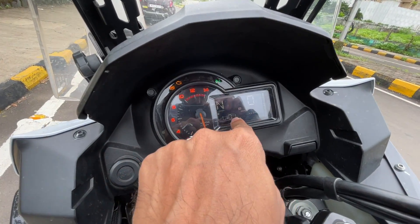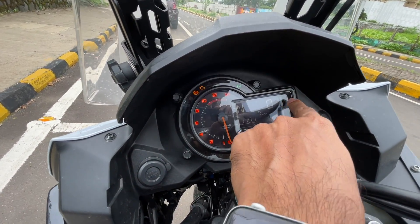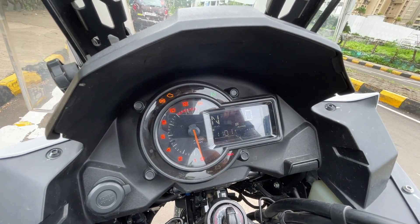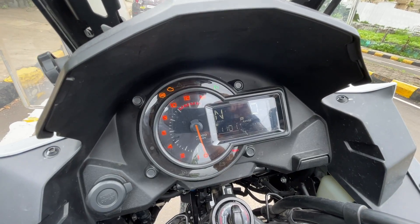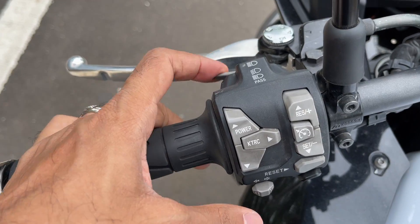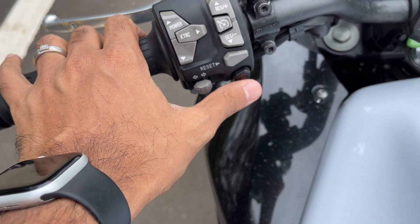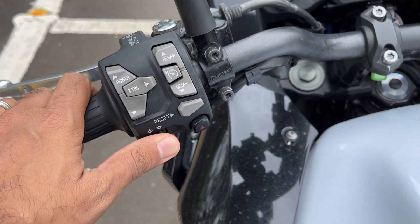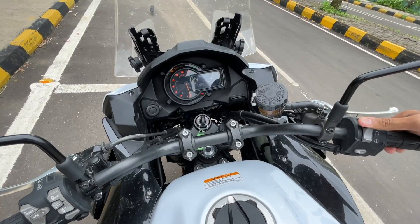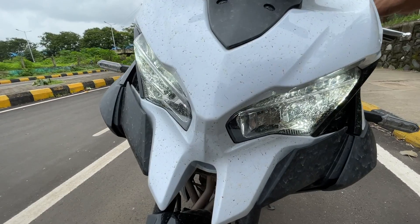You get the fuel meter, gear position indicator, clock, and digital speedometer, plus an analog tachometer. Tail lights are everywhere. If you keep the power button pressed, you can browse through and increase or decrease the power output — 'L' means low. There's also a traction control button, a cruise control button, a pass light switch, adjustable levers, and a hazard light button. The indicator switch is very easy to use.